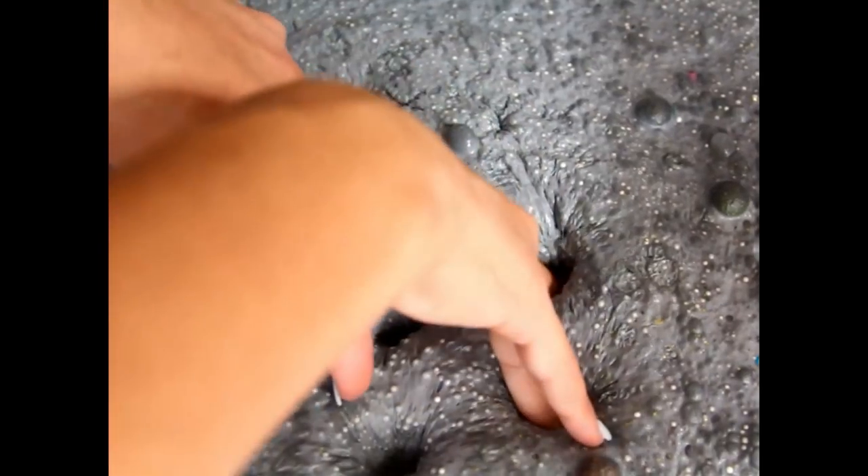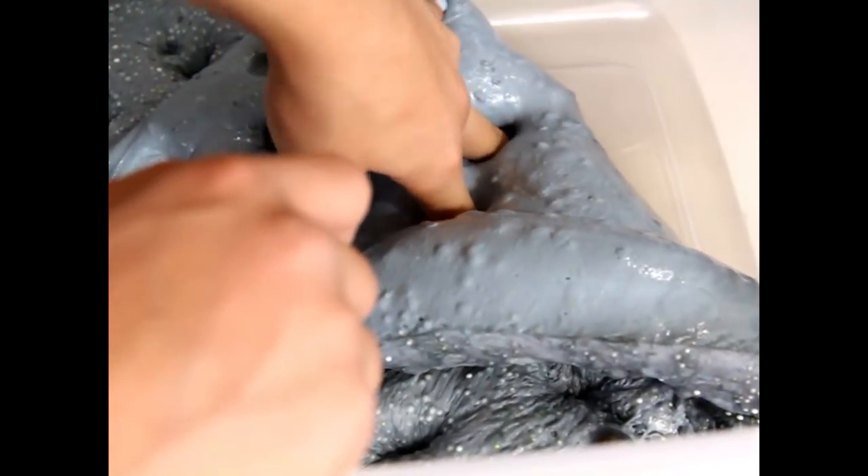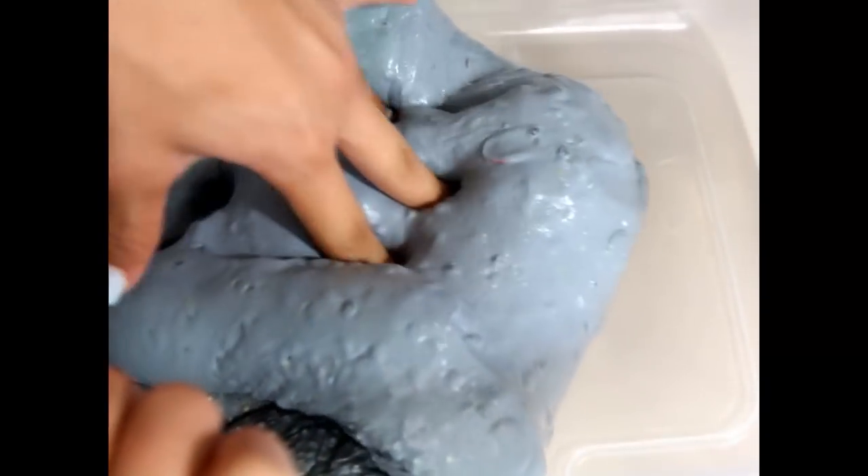Hey guys, welcome back to another video. I hope you guys are doing great. Today we are doing the 'Are You In or Out' slime edition. This trend is all over YouTube and it seems really fun, so I was like, why not, let's try it. I hope you enjoy the video and I'll see you at the end.